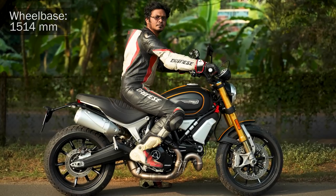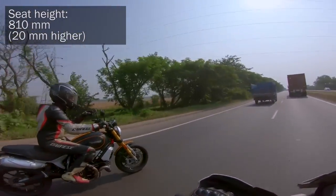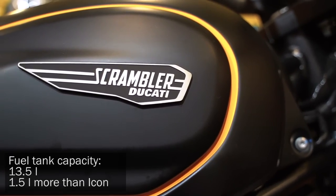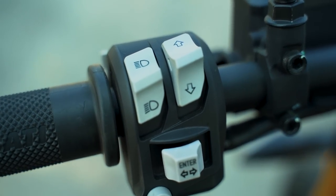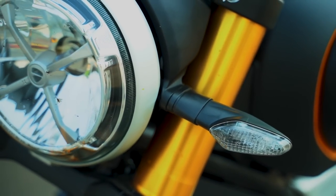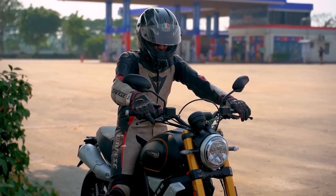It has a longer wheelbase at 1514mm and the stance is higher for the rider with a higher seat height and almost a supermoto-like feel. The 15-liter fuel tank looks beefier, and that's a recurring theme throughout the motorcycle — the Scrambler feels thick and beefy. There are only four plastic components on the entire bike; the rest is beautifully crafted metal, and the motorcycle has immense road presence.